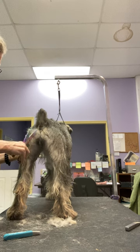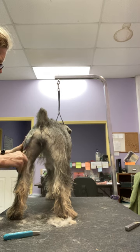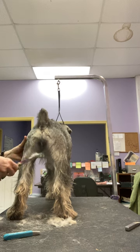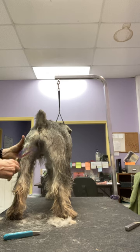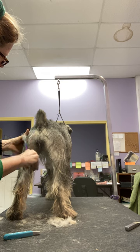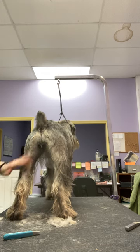Sometimes you can make it look really good as long as the judge is only looking from that direction, but then if they look another way it looks like your dog has a pretty serious fault. I've certainly done that enough times while I was learning how not to do that.